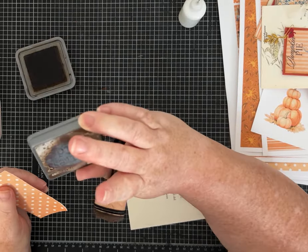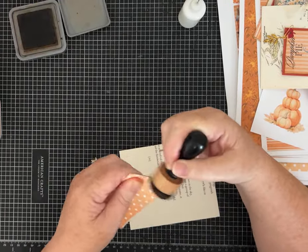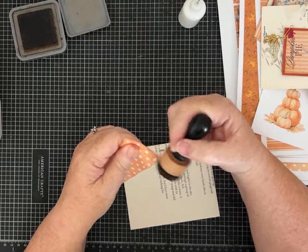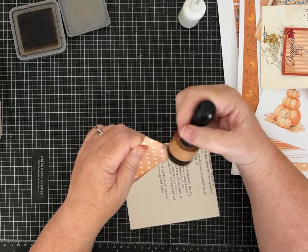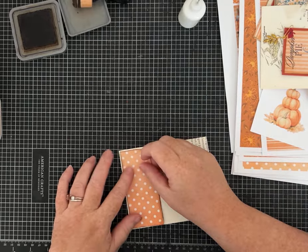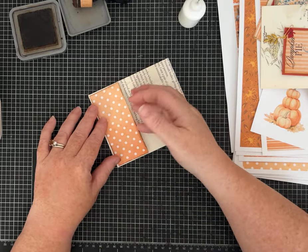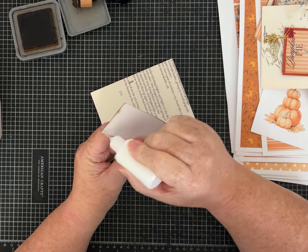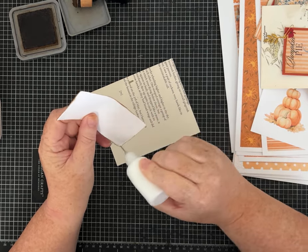I'm using Distress Oxide in Walnut Stain — probably my favorite ink. A lot of people also like Vintage Photo. I always tend to go back to walnut though. Now we're going to glue the side pocket on, holding it by the side you want to leave open and adding glue to the other three sides.